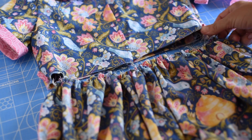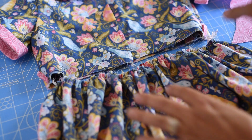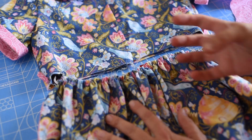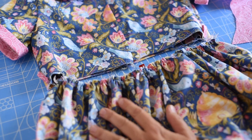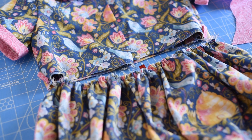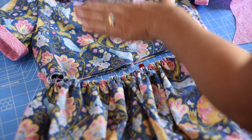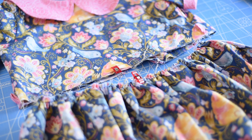I do the zigzag sometimes depending on the project, but it does help hold those gathers in place because when sending it through the serger they can get a little wonky and stretched out. So I'll go ahead and do a zigzag over this real quick, and then we're going to attach the gathered skirt to the bodice.